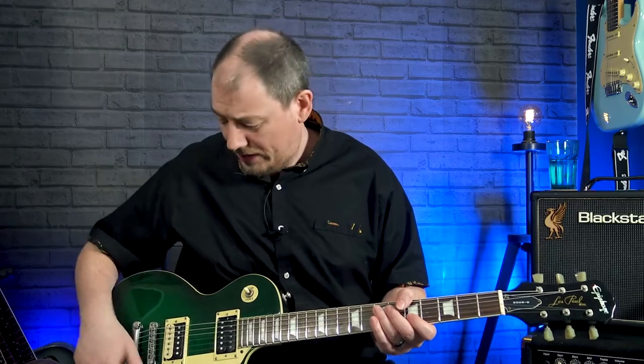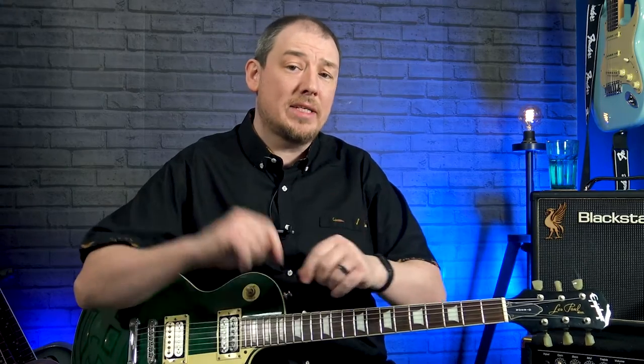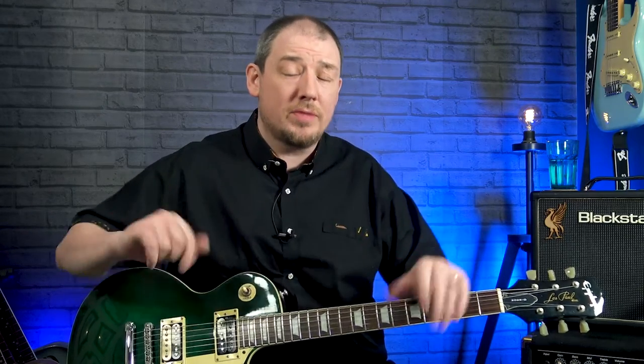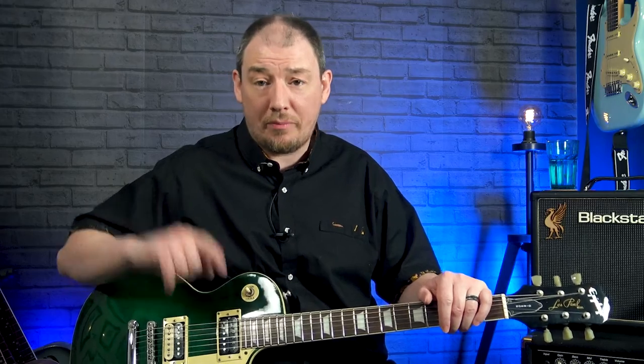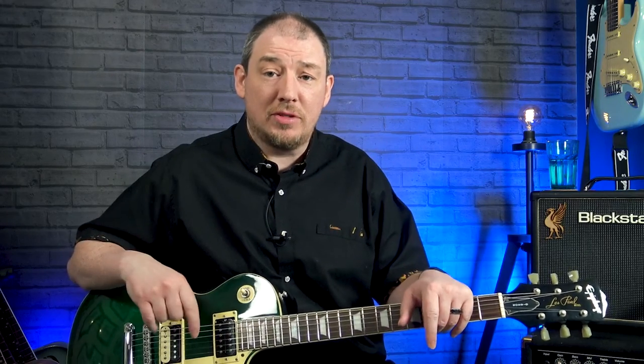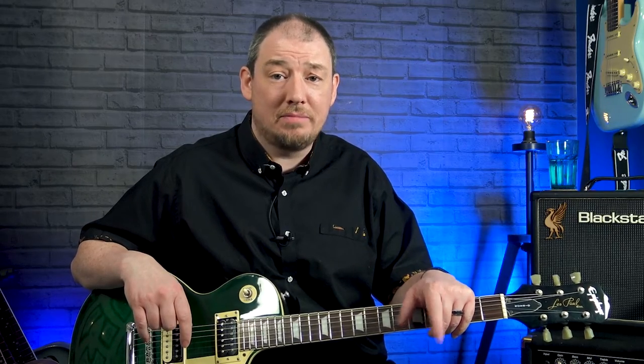That's the whole intro solo. Come back next time and we'll look at the main solo. Hope you've enjoyed this. Big thanks to my Patreon supporters who make all of this possible. I'll put the whole solo back up with the Patreon names to say thank you. Until next time, take care and I'll see you soon.